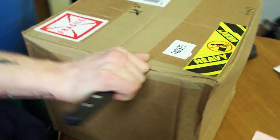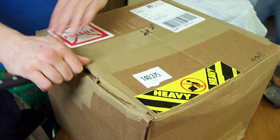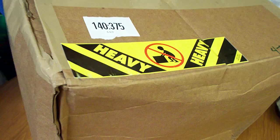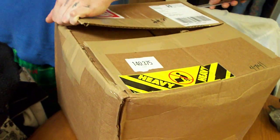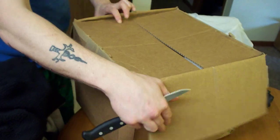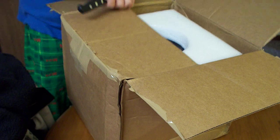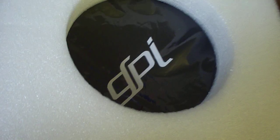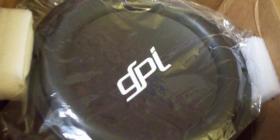Alright, unboxing video, whoop whoop! They definitely package it good enough, that's for sure. Oh yeah!